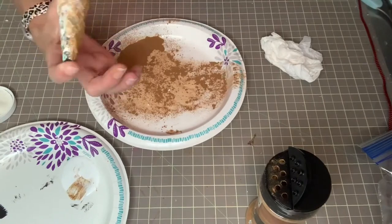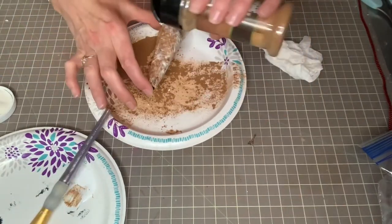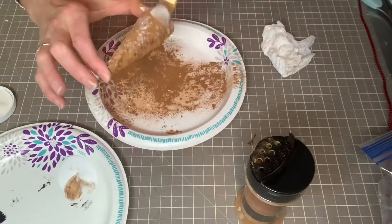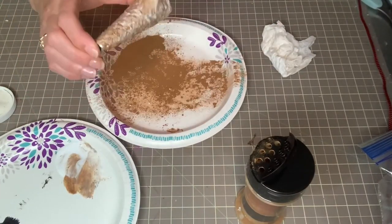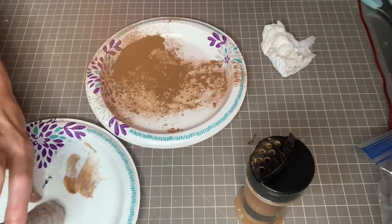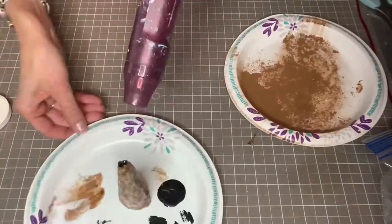You can make a whole grouping of these trees in different sizes and just set them on your mantle or up on a shelf at Christmas — I think that would be really cute. You could even add a little star to the top; I just didn't have one the right size, so I didn't finish this little tree up. Here I'm just using some heat and drying it up.